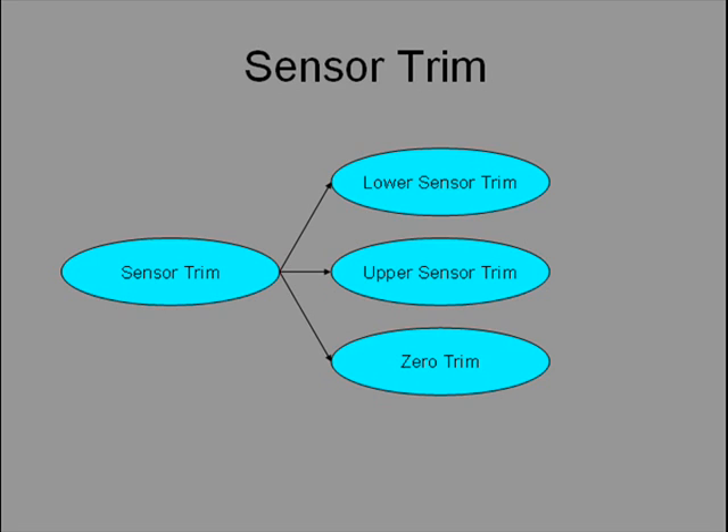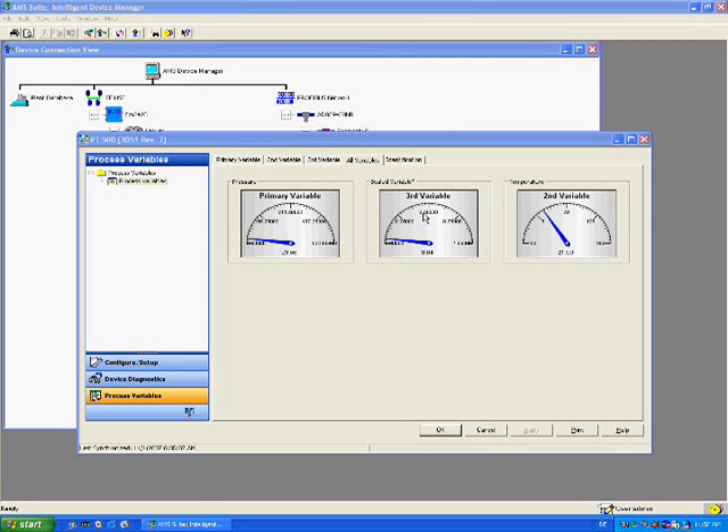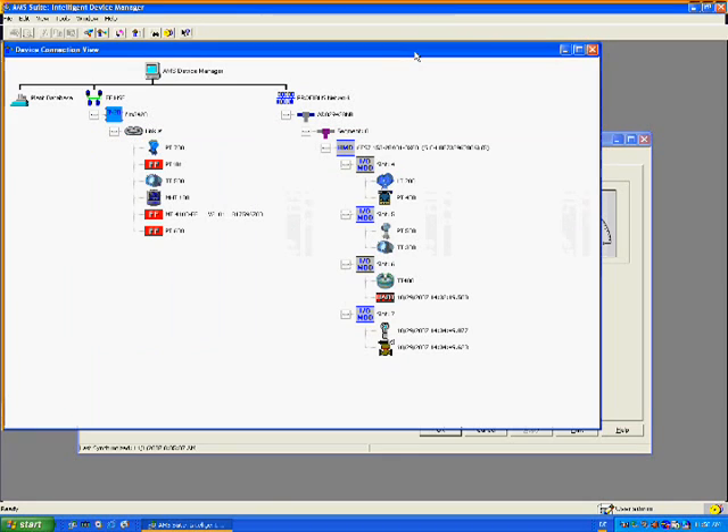Now that calibration has been explained, let's see how zero trim is made easy using an EDDL wizard. For this newly installed and commissioned pressure transmitter, we can see the reading is 23.55 mm of water. But let's say we know it should be zero — the difference could be due to mounting position. The reading can be adjusted using zero trim. Click on the transmitter as a shortcut to start the zero trim wizard.